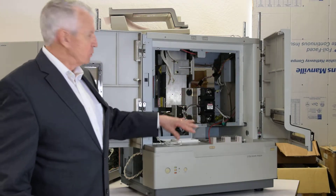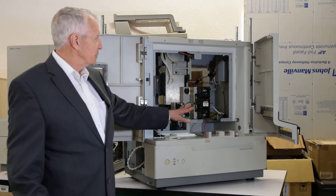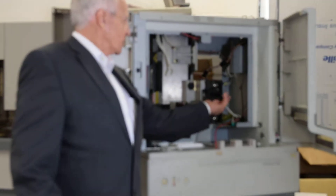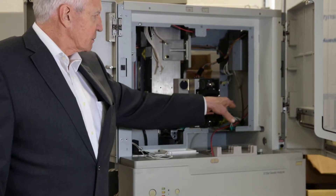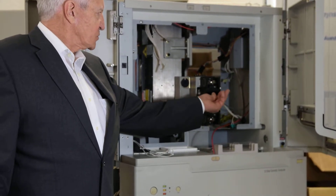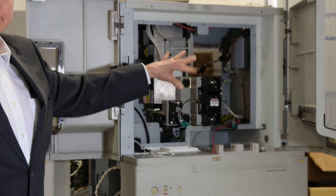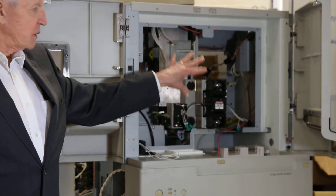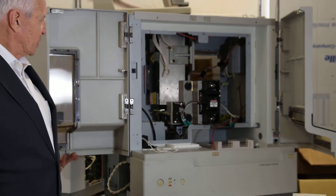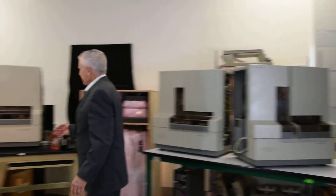We've taken the oven out. We're going to go through it with a Q-tip to clean everything. We want this thing to be impeccable. In here is where the capillary is, and that's where the laser's going to read the instrument. We want to make sure all these optics are perfect so that when we go and start to put it back together, we have a situation like we have here.